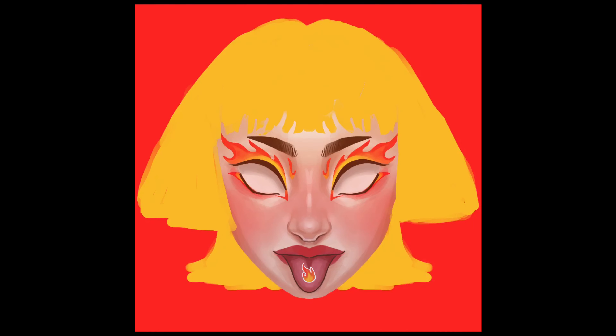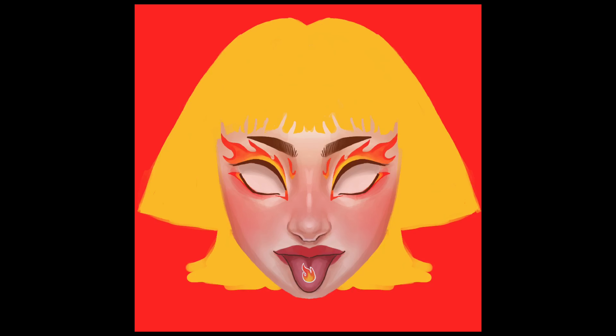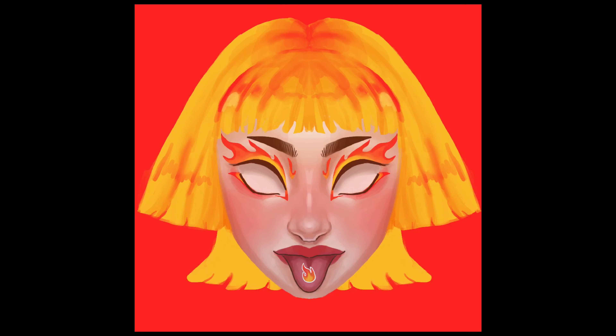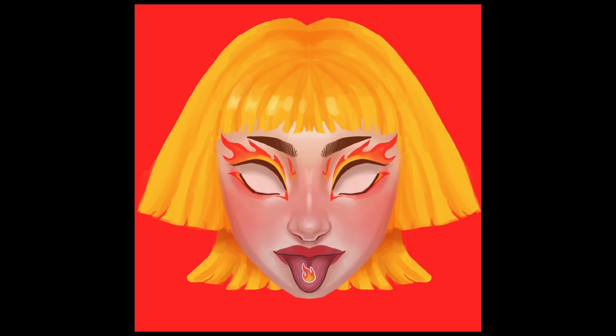I also wanted all the girls in these portraits to look a very certain way — I wanted them to look different and have different haircuts and maybe a bit different facial features than what I usually do. Her nose, for example, is a lot different than I normally would make them, and her hair is very spiky and very untraditional.